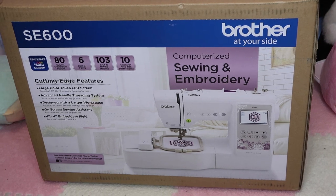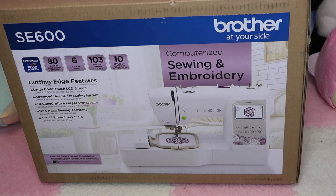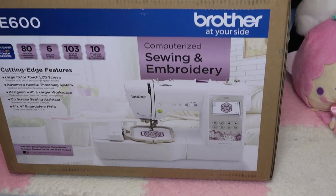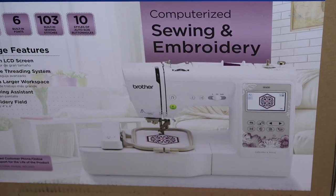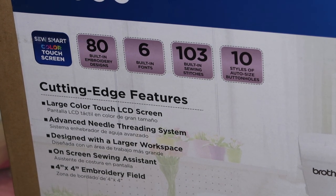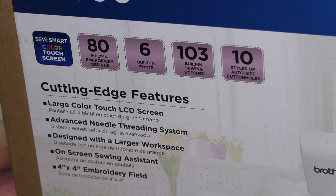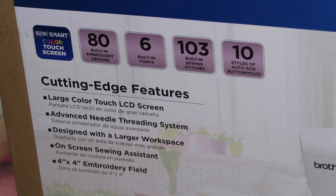This is the sewing and embroidery machine by Brother — the SE600. It's so beautiful. I didn't notice until now that it's purple; I thought it was blue, which is so cute. As you can see, it comes with 80 built-in embroidery designs, six built-in fonts, 103 built-in sewing stitches, and 10 styles of buttonholes.